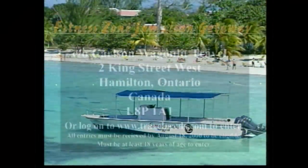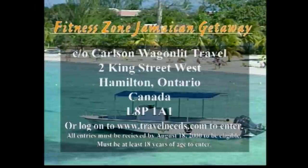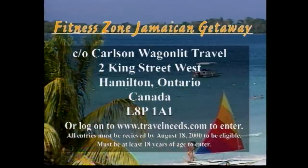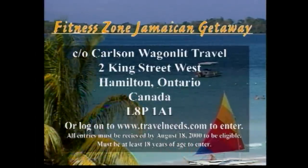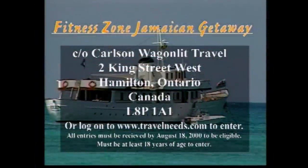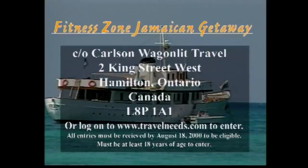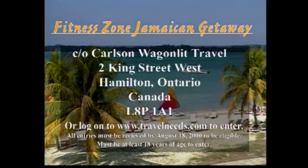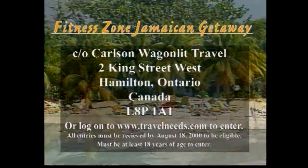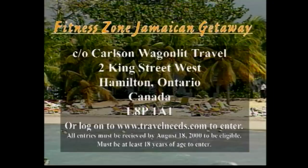This is your chance to win an all-inclusive trip for two to Superclubs Grand Lido Resort in Negril, Jamaica. This trip includes a one-week stay at the super-inclusive Grand Lido Resort and return airfare from Toronto to Jamaica. To enter, all you have to do is send a postcard with the names of at least three guests that have appeared on Fitness Zone, along with your vitals, to Fitness Zone Jamaican Getaway, care of Carlson Vaughanly Travel, 2 King Street West, Hamilton, Ontario, or log on to www.travelneeds.com to enter. We'll see you next time.